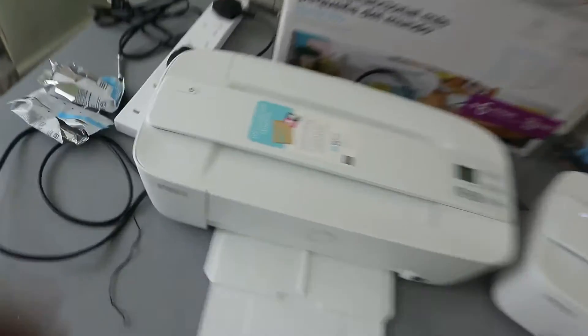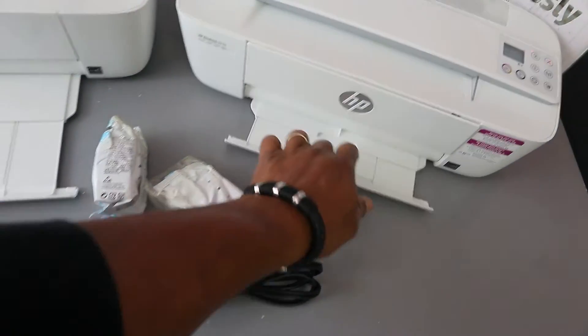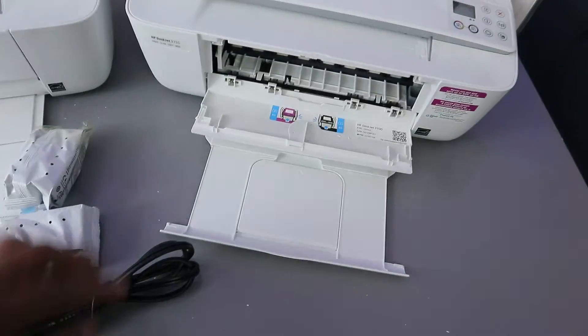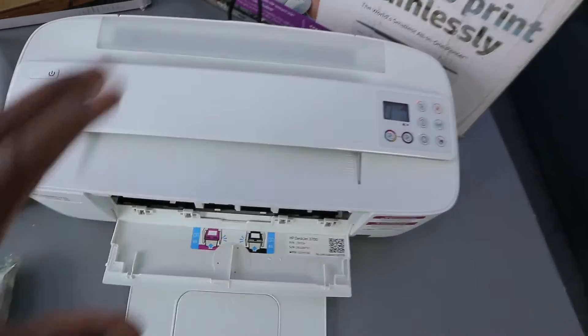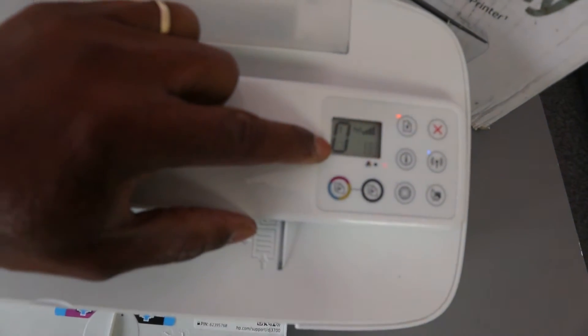You switch this printer on from here — this is the on button, and likewise this is the on button here. The paper tray will rest here if you open it up. This is the ink cartridges holder.